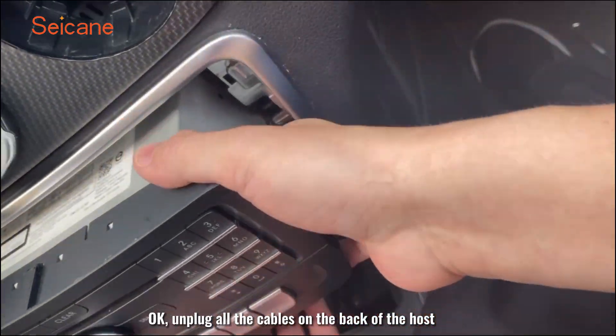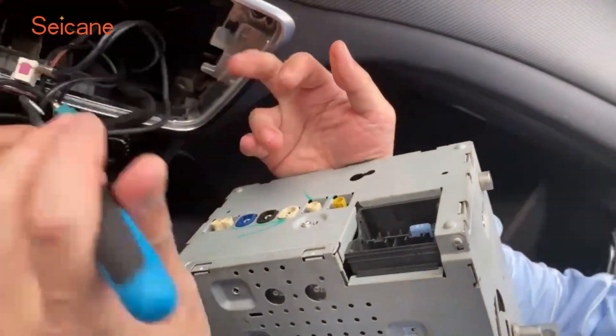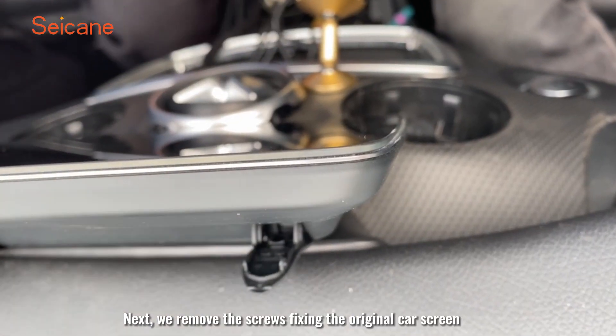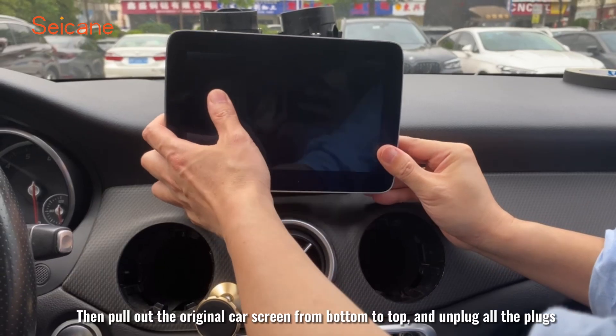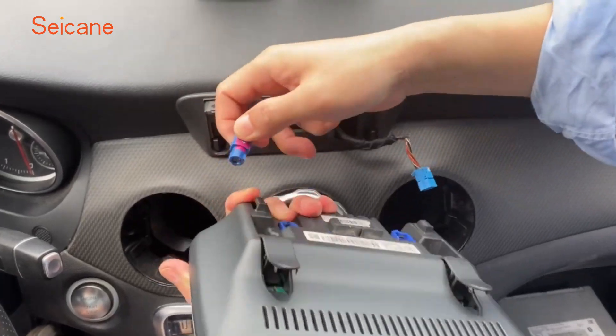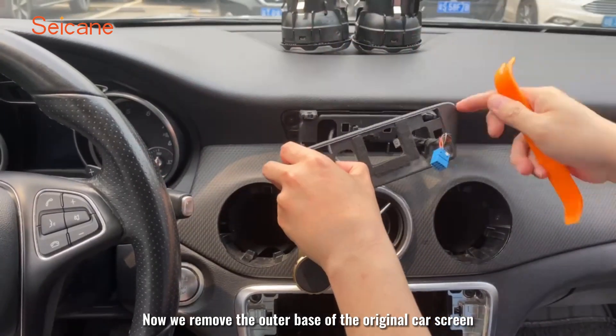Remember that there is no need to remove the white frame. Unplug all the cables on the back of the host. Next, we remove the screws fixing the original car screen. Then pull out the original car screen from bottom to top and unplug all the plugs. Now we remove the outer base of the original car screen.